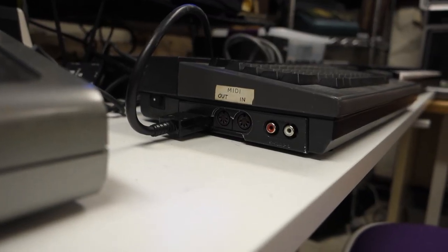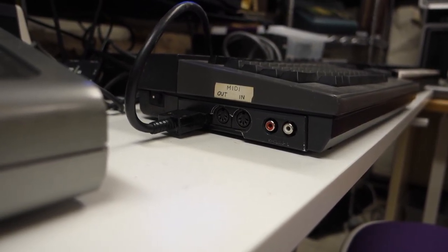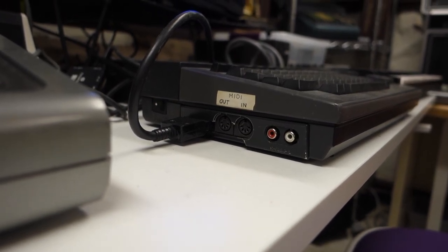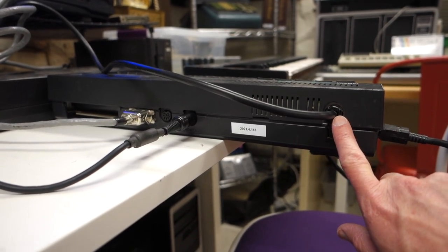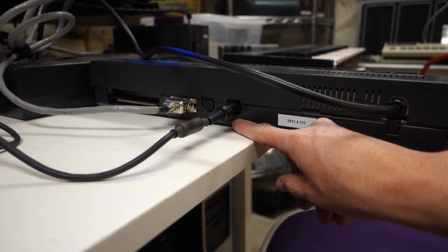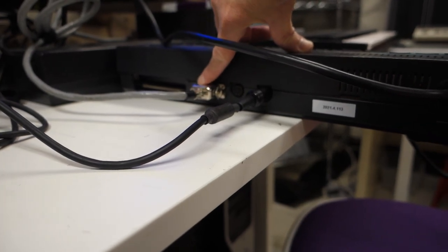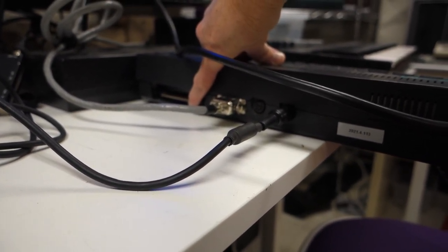On the side of the computer, we have outputs for audio as well as MIDI output and input, as well as the cable that connects to the keyboard. If we look at the back of the computer, we have the power cable, the output to the monitor which also carries the audio, a cassette input, and finally our printer connection as well as the slot for cartridges.